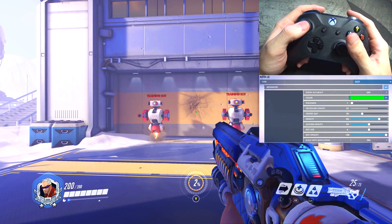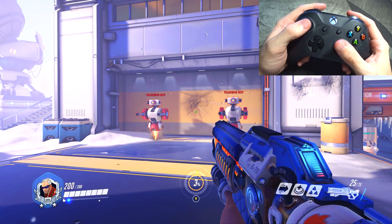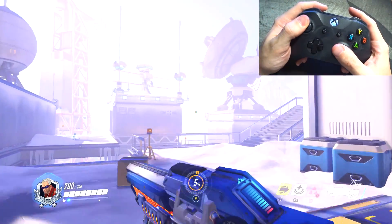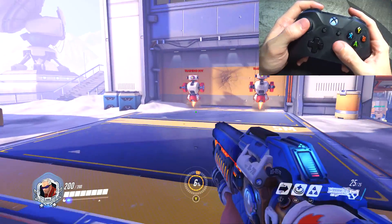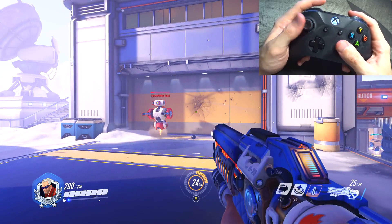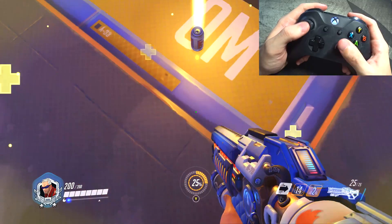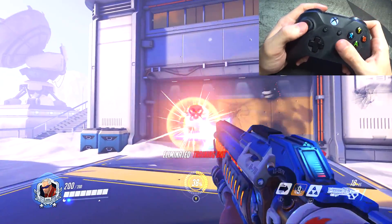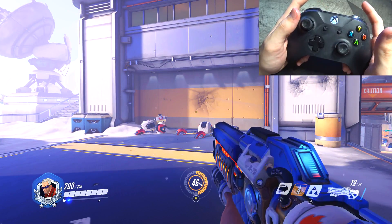Soldier was the first hero I changed a lot of settings for right out of the gate, because I used to play a lot of Call of Duty and Soldier is literally the Call of Duty man. I think his sprint ability was default to left bumper, but I have it on the left thumbstick because that's what running is in Call of Duty. I still have melee, primary fire on right trigger, and the heal pod on right bumper. I have that same green dot for Soldier because he's a hitscan, but I don't really like the crosshair on Soldier — I'm just so used to the dot.